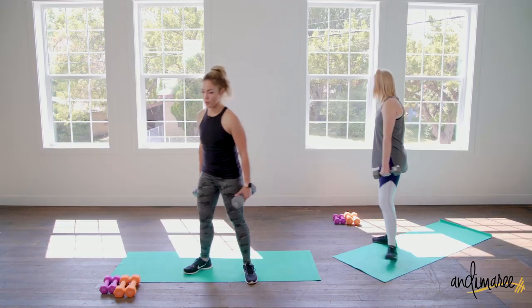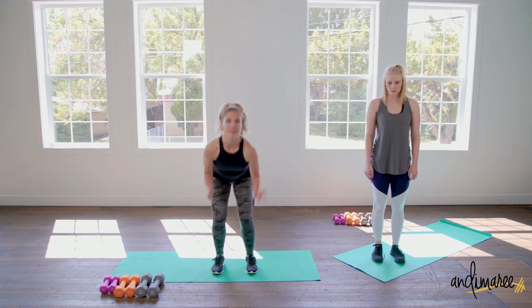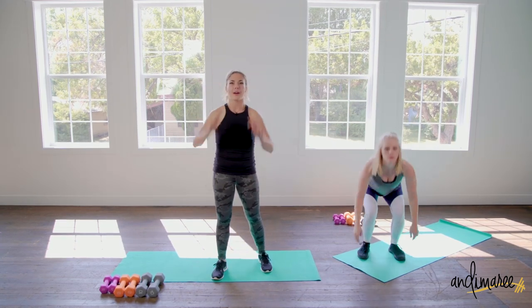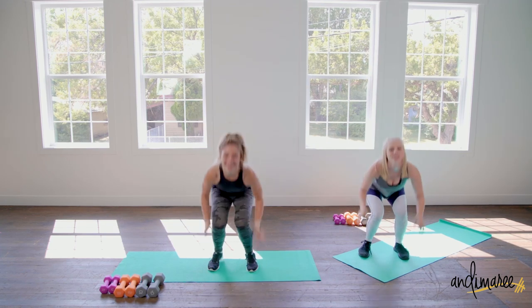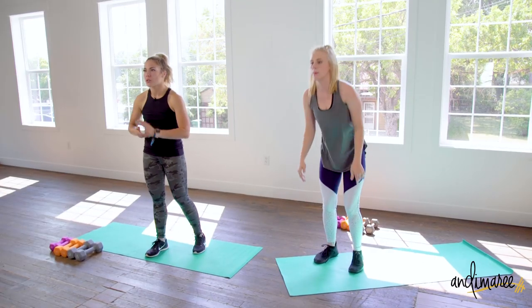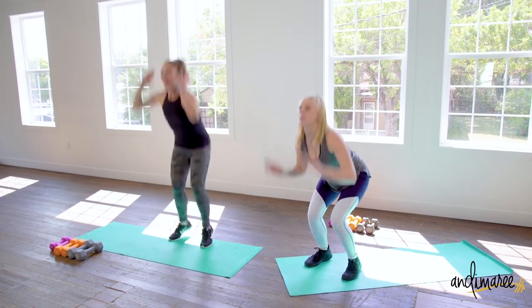Now we're going into vertical jumps, so drop that weight gently. Feet at the same distance as those narrow squats — hands come down and we're going to push up through the sky. I want you to really force that air out when you exhale. When you exhale it propels you up — it tricks your brain into working harder with less effort. You can get up really high. Land super light.